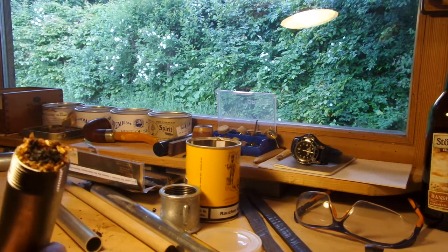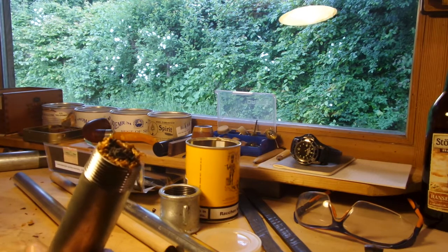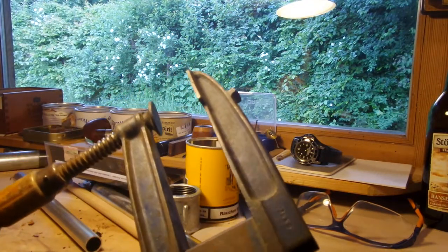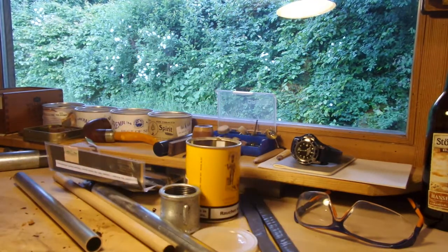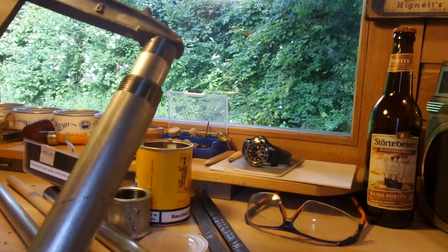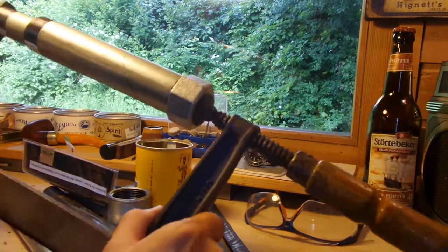It doesn't look very bad — you can see on the outside the brighter parts and on the inside the dark black parts of the aromatic tobacco. The next step is to press this. I have this heavy piece for that. Let's see how that works — I'll show you the result.